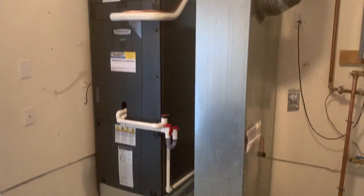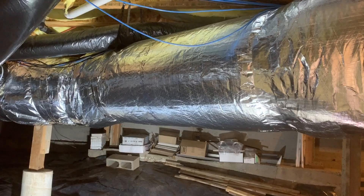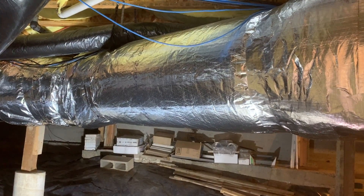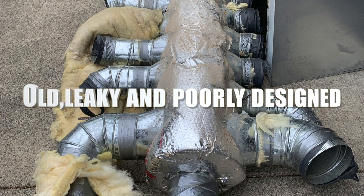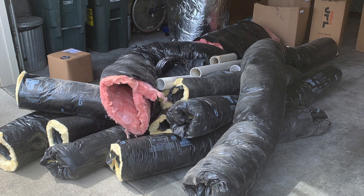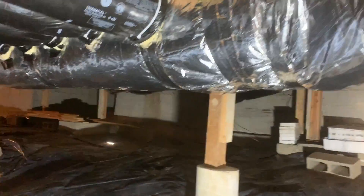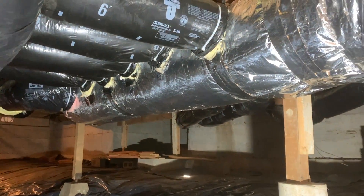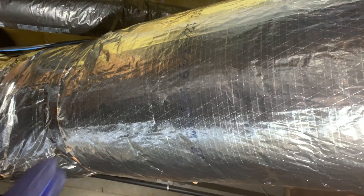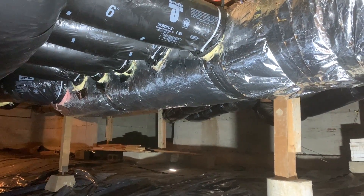Here's our ductwork. This was a 14 inch supply trunk and it was horribly designed. We upsized this to an 18 inch - this is a four ton heat pump so we need to be able to move some air. We redid our takeoffs and built an actual manifold. The old supply trunk only came out about five feet and all this flex duct came all the way back - it was just terribly designed and it wasn't sealed.